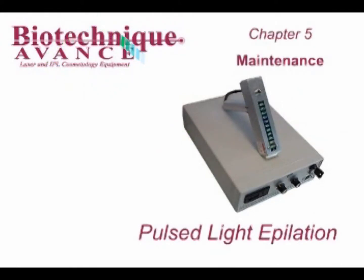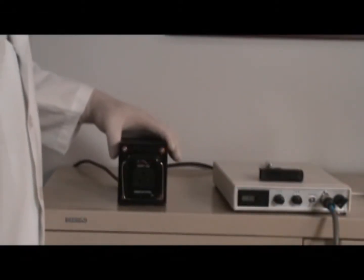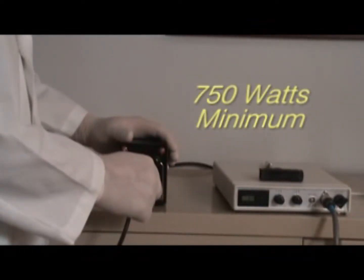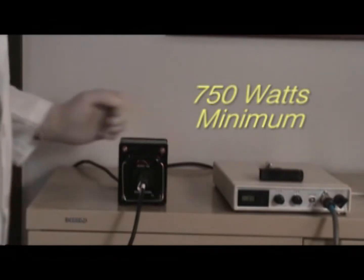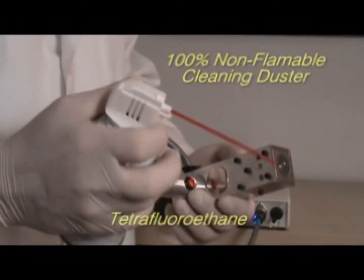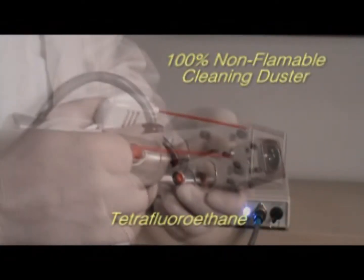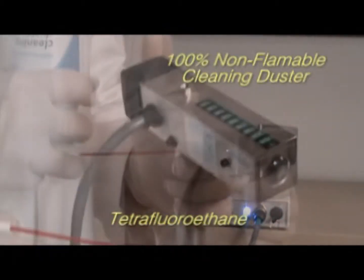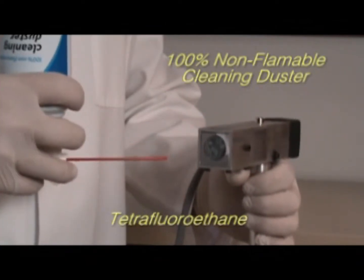Chapter 5: Equipment Maintenance. If you are going to be using this unit on 230 volts, you will need a transformer. Be sure your transformer is rated at at least 750 watts. Your SPL handpiece produces massive amounts of energy; for that reason, additional cooling may be required from time to time. The use of a tetrafluoroethane spray is recommended.